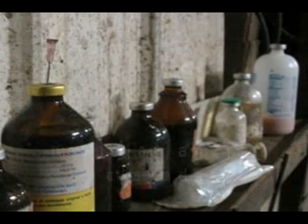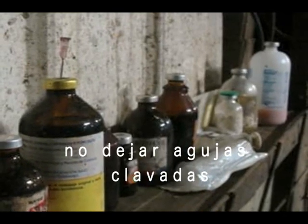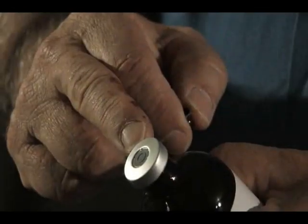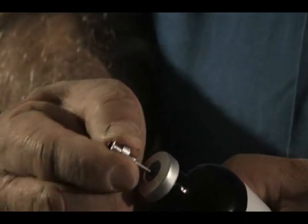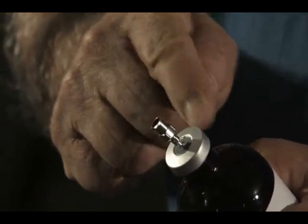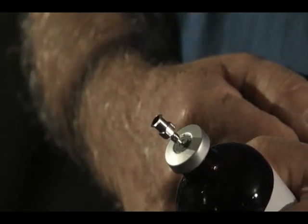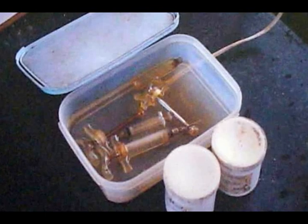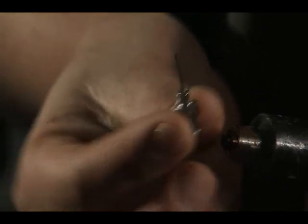Otra precaución: no dejar las agujas clavadas en los frascos, ni de hierro ni de ningún medicamento, ya que el tapón de hule que todos los frascos de productos inyectables tienen es precisamente para evitar que se contamine el medicamento. Al dejar la aguja clavada, entran microbios y al aplicar el medicamento contaminamos la zona de inyección, teniendo como consecuencia abscesos e inclusive la muerte de los lechones. Por supuesto, agujas y jeringas deben estar debidamente desinfectadas, y además cambiar de aguja por cada camada para evitar así la transmisión de algunas enfermedades, como el PIRS, por ejemplo.